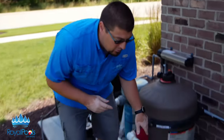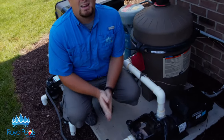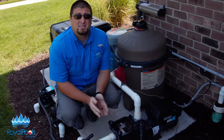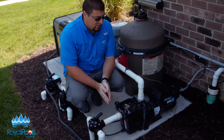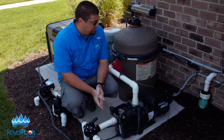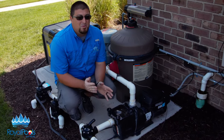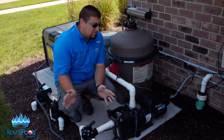If we could take a look down here, we have the Hayward Super Pump. The pump is the heart of the system — it literally makes the water move via the suction side, the skimmers and the drains, and it's going to send the water on to the filter. The main thing is it's got to suck the water in and push it.